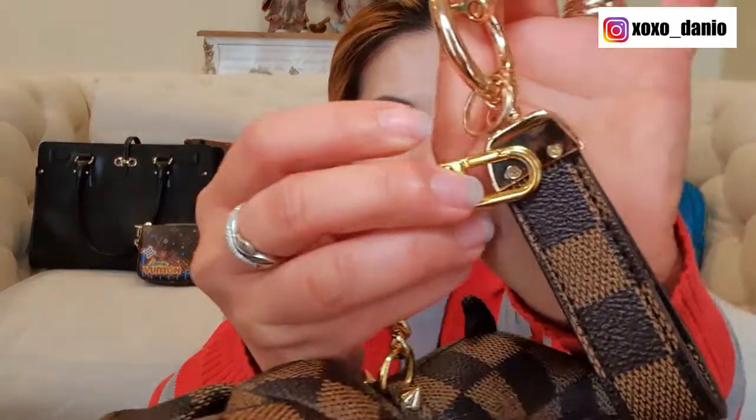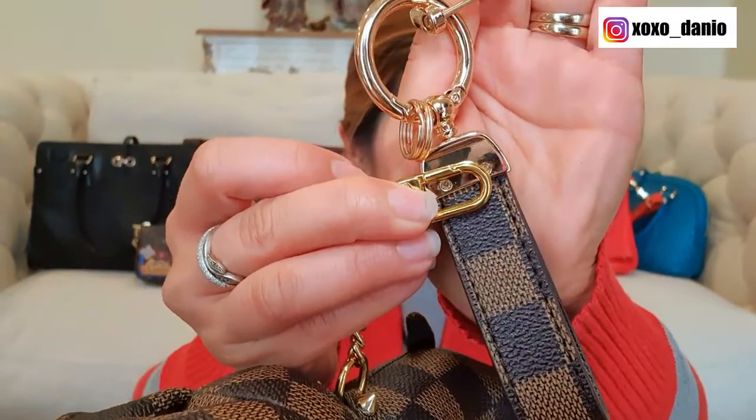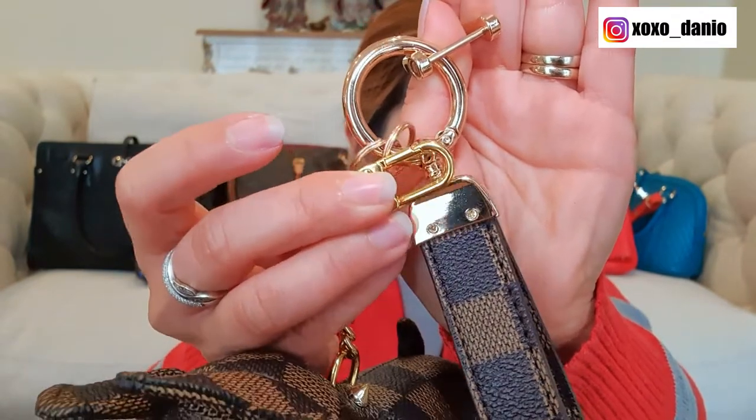When you hold them apart it's not particularly obvious, but when you hold them together you might be able to appreciate that this one here is a rosier shade. Now the item is from Amazon and I find sometimes when you order on Amazon, because the prices are relatively reasonable, attention to detail is not a hundred percent. In any case, as I said before, only the charm was included in the listing — the extras came as a bonus, so I can't really complain.